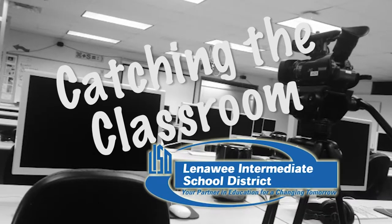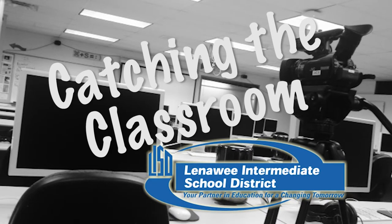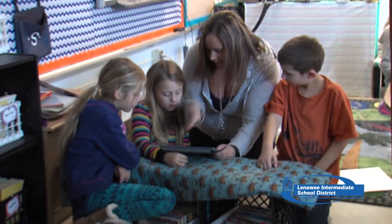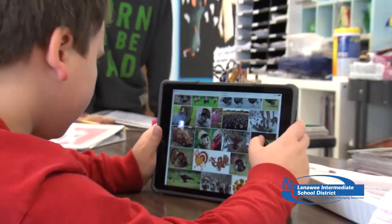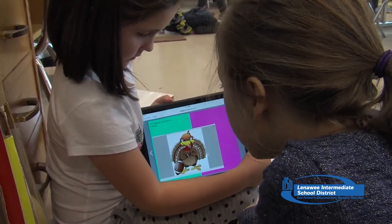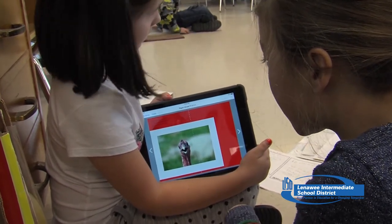Kids today have grown up on computers, so having one in the classroom shouldn't be too hard to tackle. Students at Blissfield schools are incorporating tablets into their daily work. A third-grade classroom visits for writing four days a week. They've been working on an opinion piece about whether you should or should not eat turkey for Thanksgiving, working in collaborative groups and putting their thoughts and papers together. They used iPads to find pictures to support their ideas, and today they're working on a program called Book Creator on the iPads — adding pictures plus words on different pages.